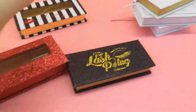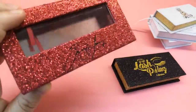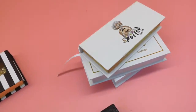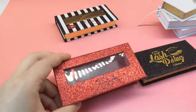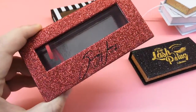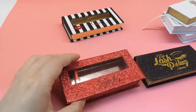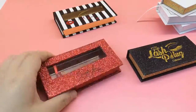Now, talking about this logo printing — as you can see, this paper is glitter. Normal printing like on the previous one is not suitable for this glitter packaging paper. You need to do hot stamping instead. The cost goes higher, but the effect is pretty good, as you can see.